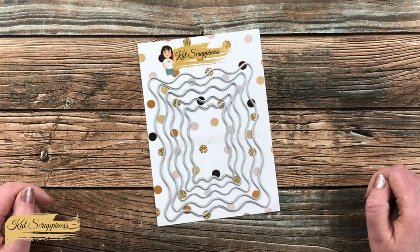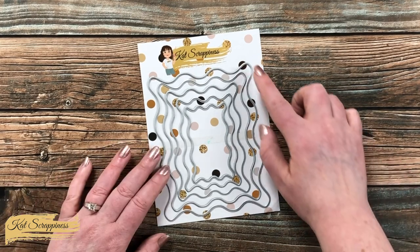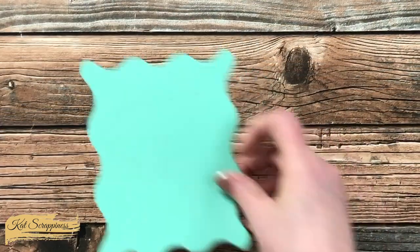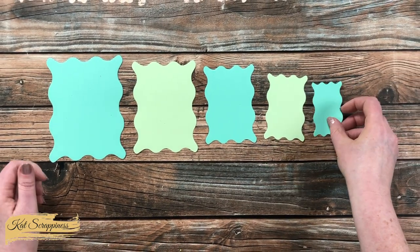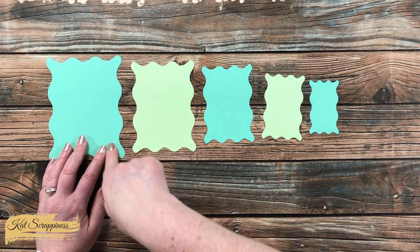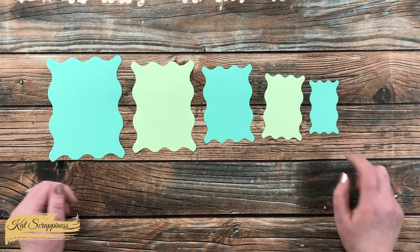This set is part of Cat Scrappiness's new Summer Vibes line and includes five dies that feature nesting capabilities and long, nice curvy edges. Here is a look at each of the pieces cut out — they range in size from four and a quarter by five and a half down to about one and five-eighths by two and seven-eighths.